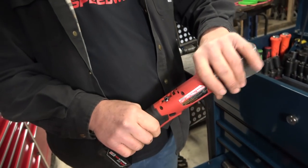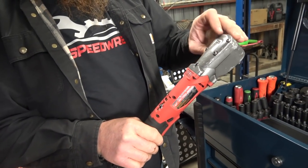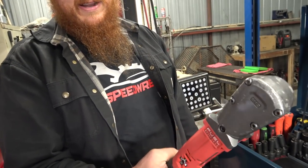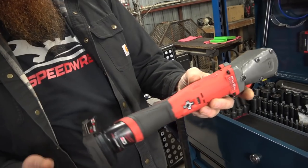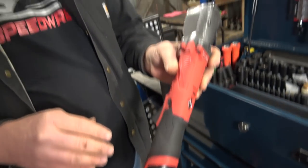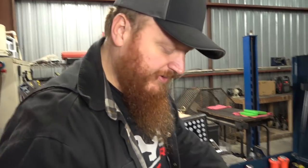I wish I had a boot for this impact. They make one, but my only fear is it'll get caught in tight spaces. The key to this one is getting the larger battery — if you get the 3 amp hour battery, it typically lasts a lot longer and you seem to get a little more hit out of it.